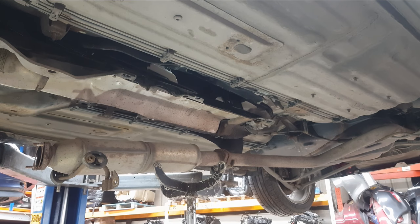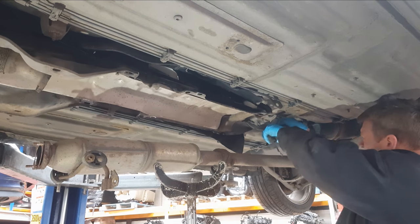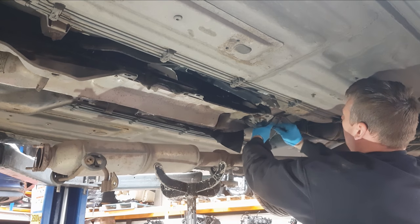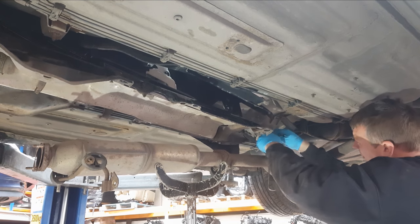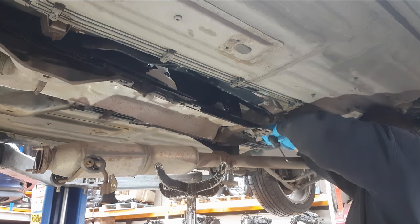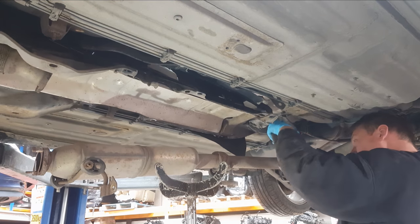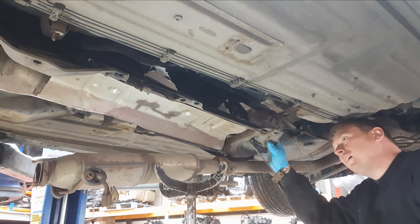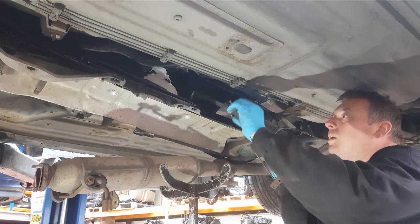I also forgot to say at the beginning of the video — I have removed the gear surround and the handbrake surround. There is also a little single plug connection on the handbrake itself that needs to be removed, and that's already been done. Now I'm going to undo the handbrake cables at the back of the car. I've also loosened the handbrake off, which is done via the handbrake itself.